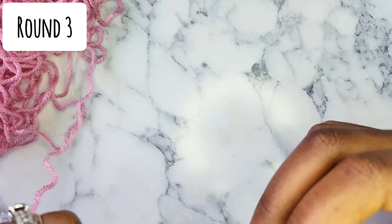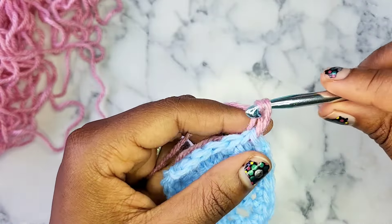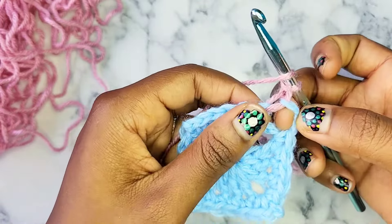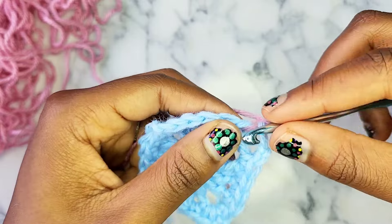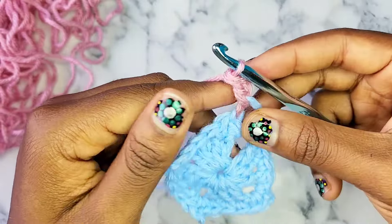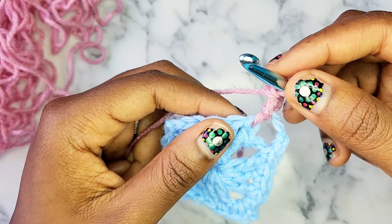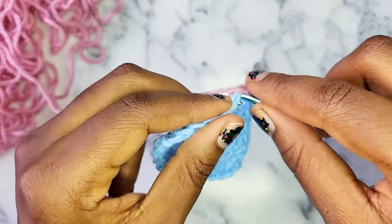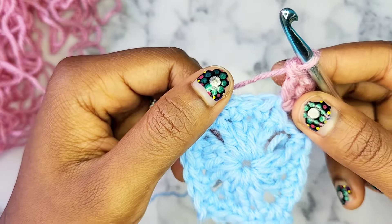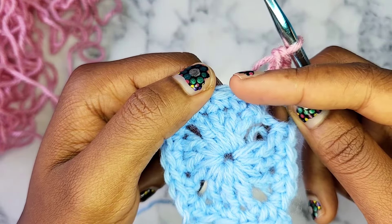The next round to repeat is round 3. We're going to start off round 3 with a very loose chain. Then go back to your last chain 2 space and do a double crochet inside of it. After you do that double crochet, the next thing you're going to do is double crochet into the next single crochet.